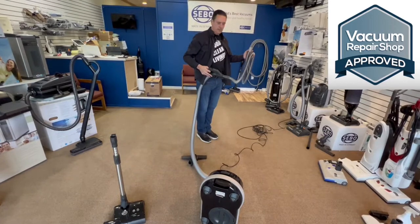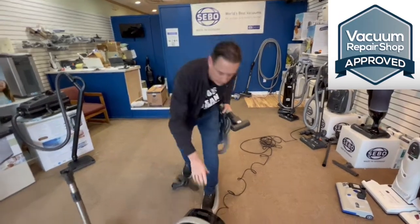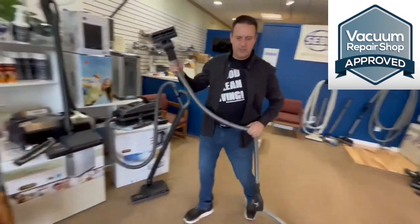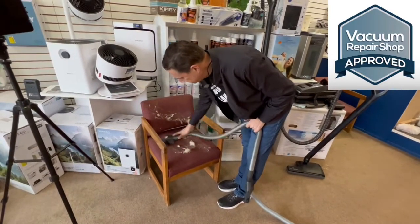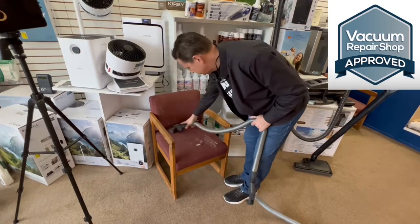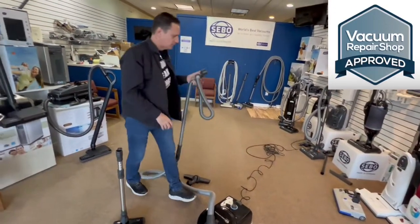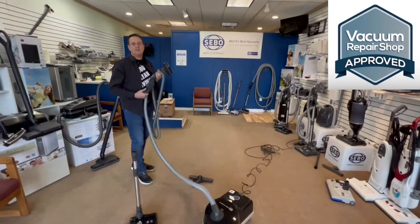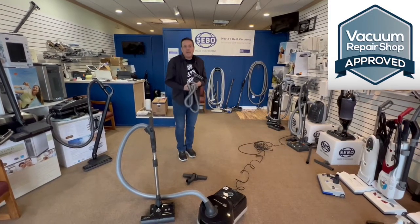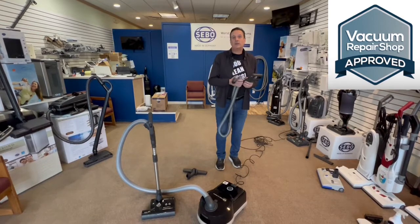The Premium Onyx also includes a turbo brush. If you want to do the furniture or if you have a pet, you can clean with this. I can leave the machine right there — the machine's got a lot of suction — and then clean the hair off the furniture. If you like a clean home and really don't like the idea of spending a lot of time cleaning, this is the machine for you. It makes your life a little bit easier.